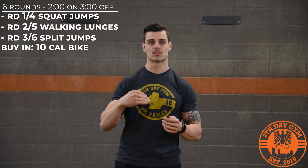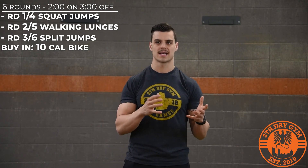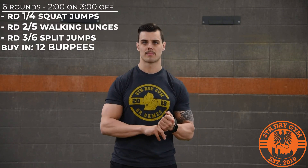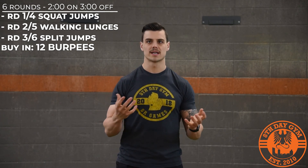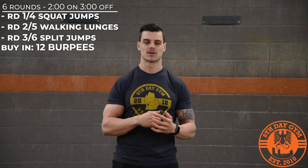Your total reps over each of those six sets is going to be the score for the workout. If you don't have all the equipment, the workout is the exact same. If you don't have any equipment at all, you're going to buy-in with 12 burpees instead of calories on the rower or the bike. The time remaining is still the same movements. So you can do this without any equipment at all, or if you have a piece of cardio equipment, use that for those buy-in calories.